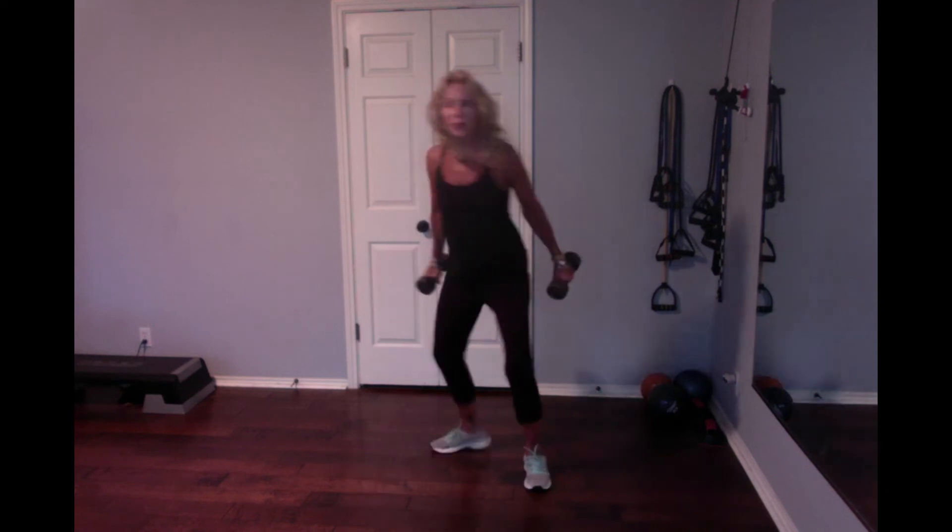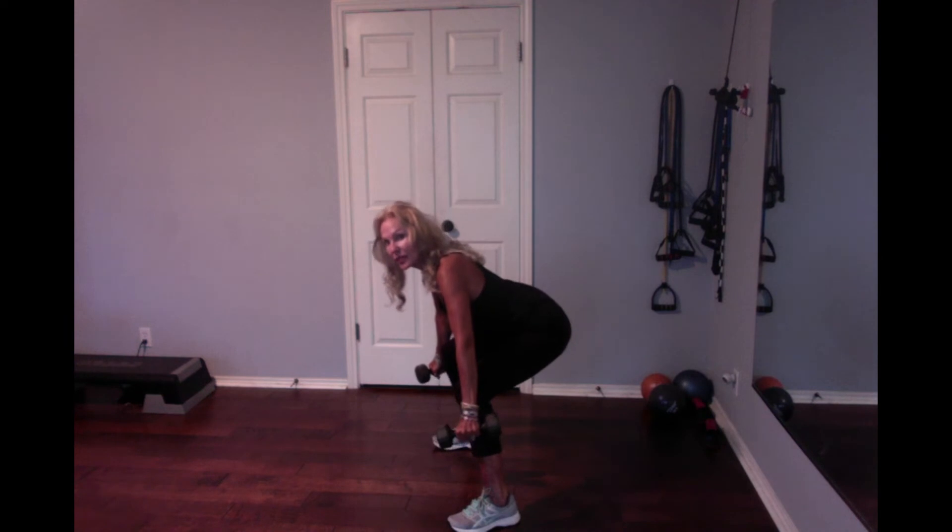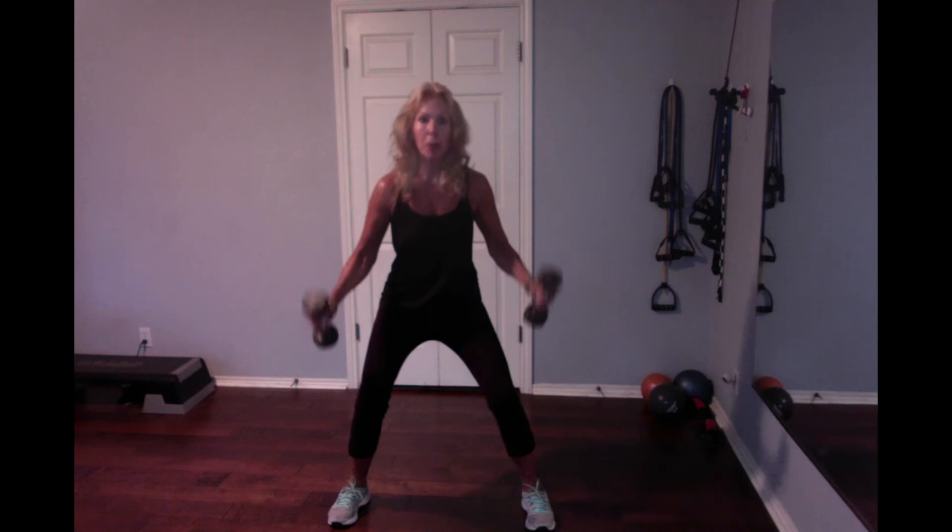It starts with the tricep kickback. Then I'll turn sideways so you can see. Sit back into a squat — there's legs, thighs, and butt. Come up into a bicep curl, and then you're going to come back up. Then you're going to press overhead — shoulders. You can turn your hands either direction. Come back out of the shoulders.